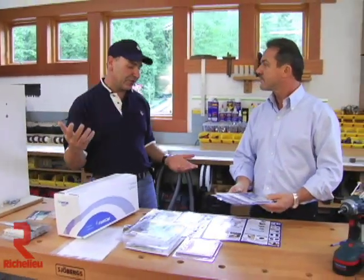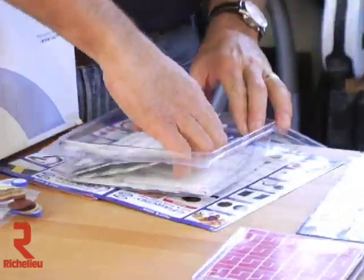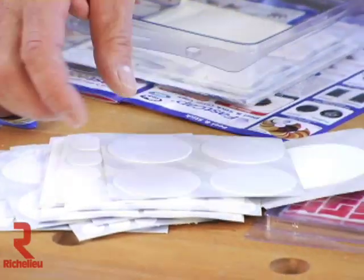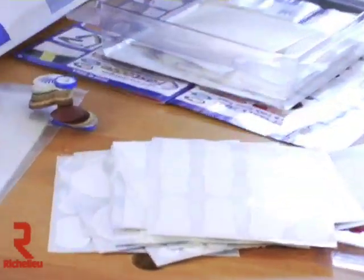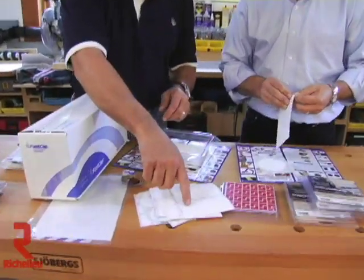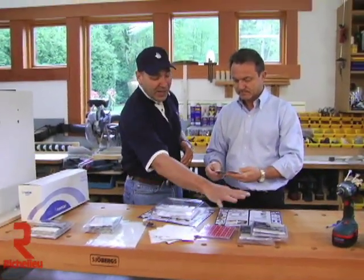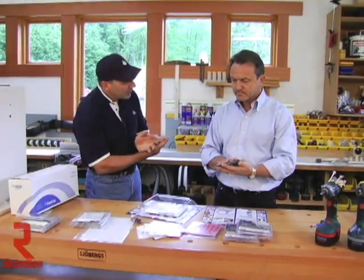We also have a shape sampler, which gives you every possible shape FastCap makes — all different sizes for Craig caps, castle caps, RTA fittings, Hafele fittings. It's a pad you can write on and put on your tape measure. Every possible shape is included: all the Ray Fix caps and everything. We also have an H2.5 hinge cover cap to cover a European hinge boring hole.